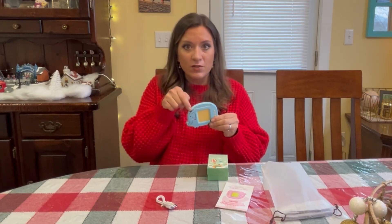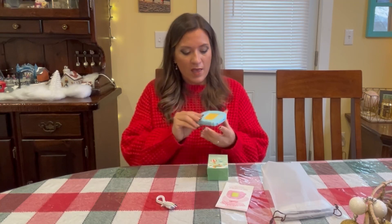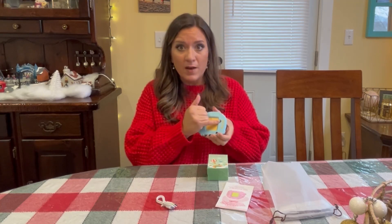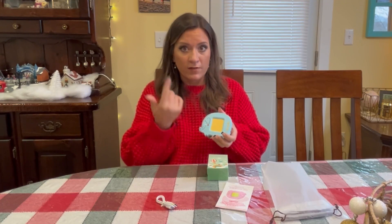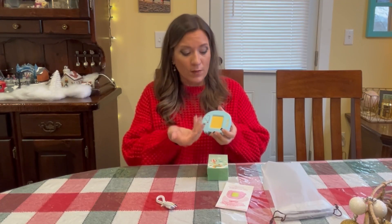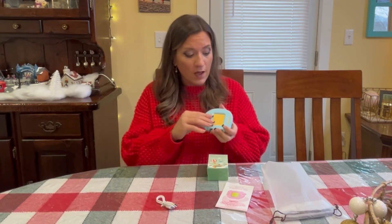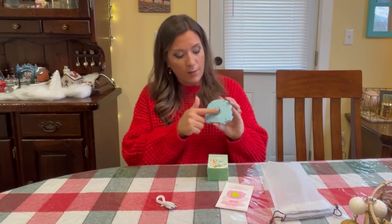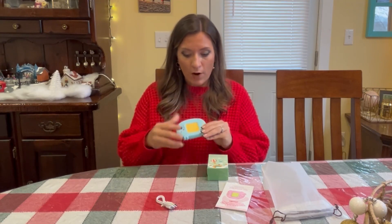On the top there's a little slot where you put in the card, with an arrow showing how to put it in. There's a repeat button if they want the sound or word to be repeated, a volume control button that can be turned up and down, and a power button. On the back there's a speaker that puts out a really good sound — it's a really well made product.